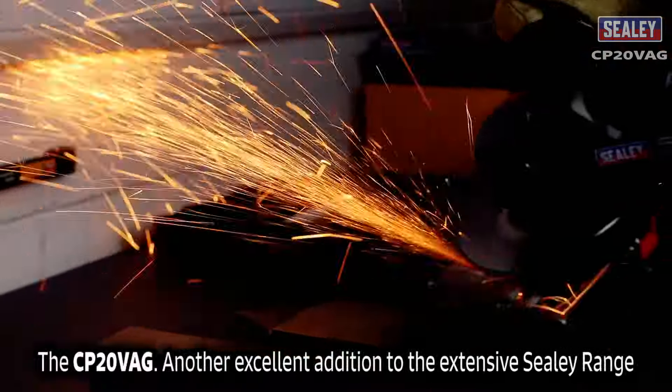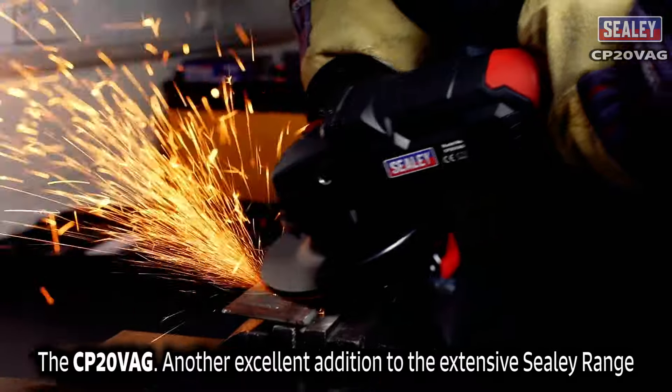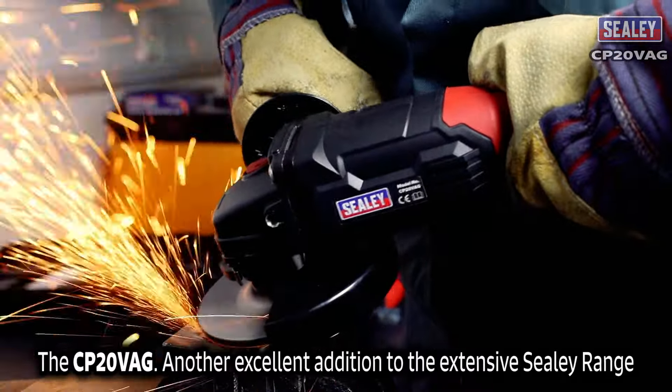The Sealey CP20VAG 20 volt lithium-ion cordless angle grinder — another excellent addition to the extensive Sealey range.